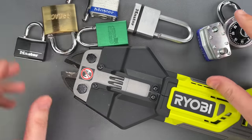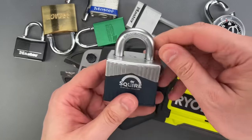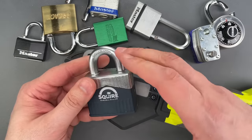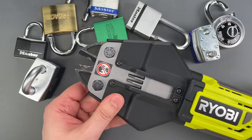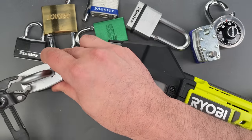Since I did get through all of the locks I had planned, I'm actually going to get one more that I'm hoping will give this a lot more trouble. It's a Squire Lock with a fairly hard shackle. If there's no additional damage on this one I'll actually be pretty impressed.